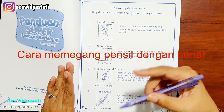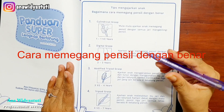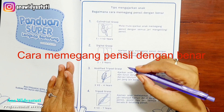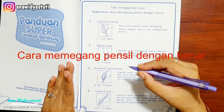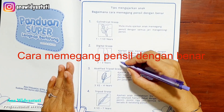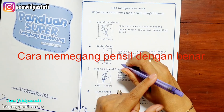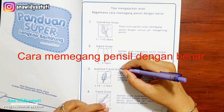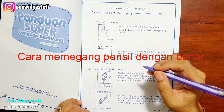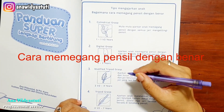Ketika usia 4,5 sampai 7 tahun, mulailah ajarkan memegang pensil dengan benar: meletakkan ibu jari dan jari telunjuk dekat mata pensil, posisi 3 jari lainnya tetap berada di belakang pensil. Ada juga anak yang memegangnya berbeda, tapi tidak apa-apa — kita ajarkan pelan-pelan. Lama-lama anak akan terbiasa.